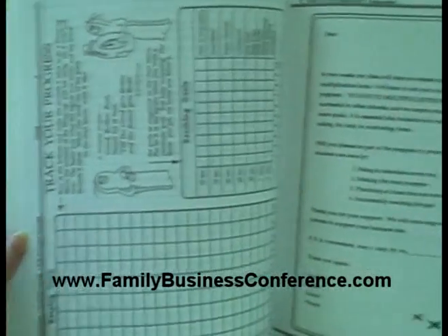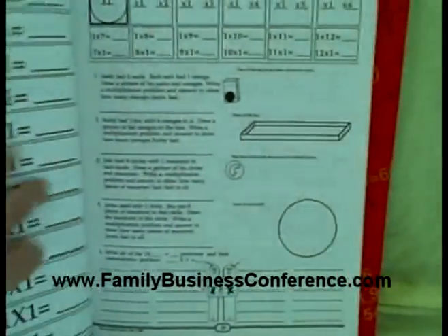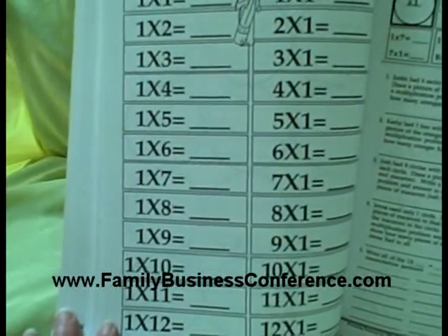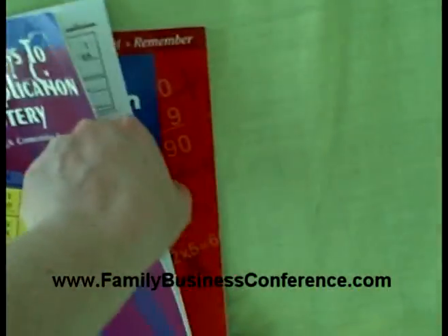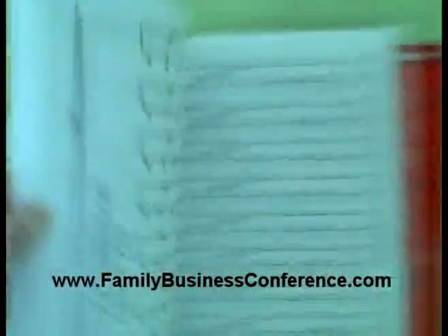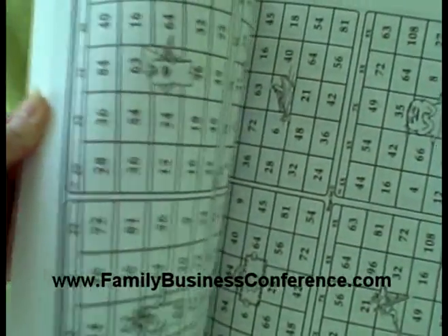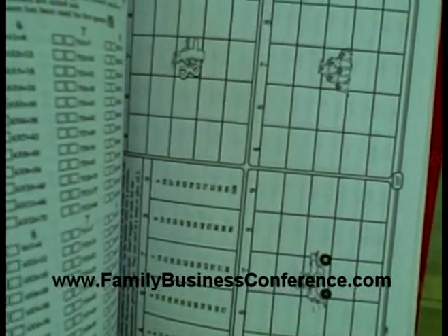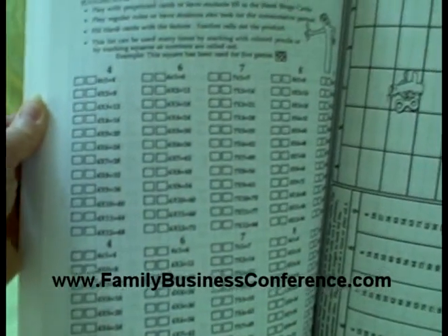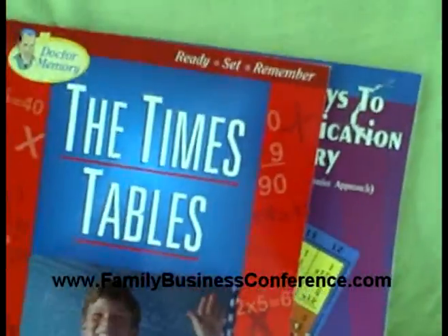They have charts. Let me just come back in here. They tell you how you're going to use this. Here's one of the worksheets. They start out with a ones table, so the student writes that in. Then you have other things in here. This goes all the way to times nine. And they've got these little charts in the back — they call it bingo. This is really a nice, easy way to reinforce what you learn from the Dr. Memory book.